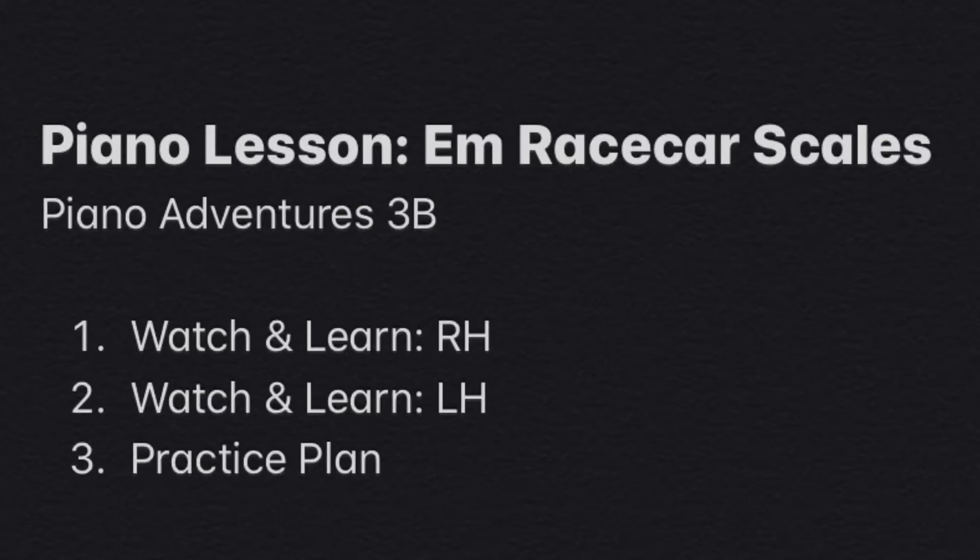Watch this video to learn how to play the E minor race car scales found in the Piano Adventures 3B Technique book.